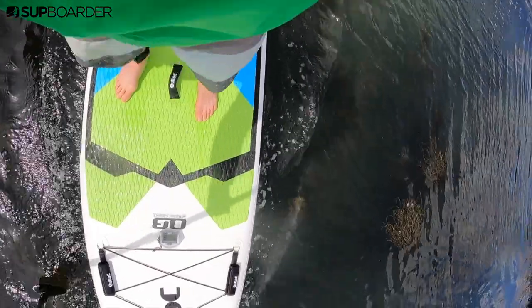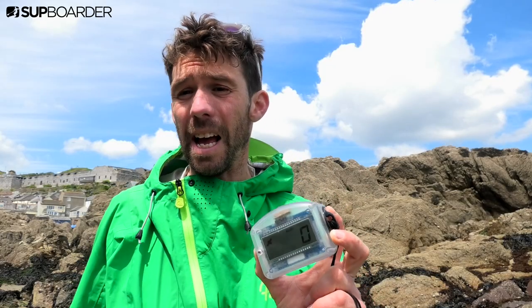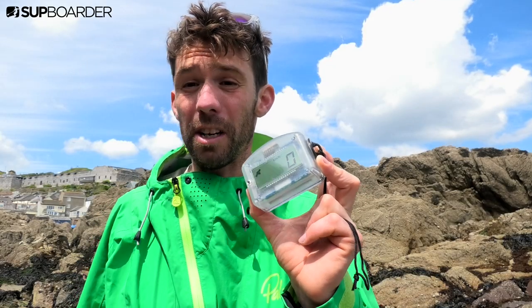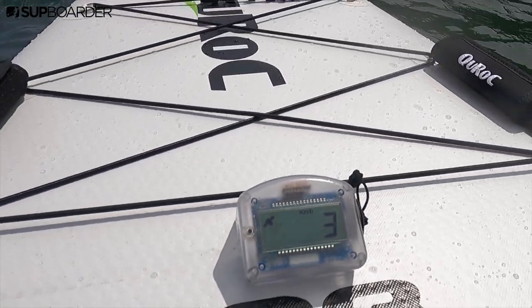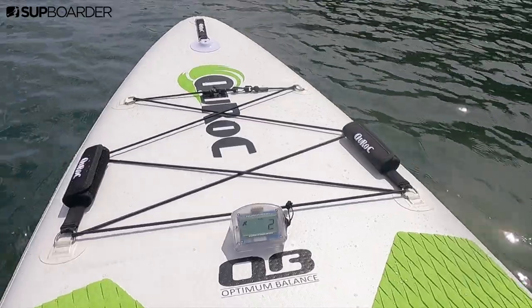Well, it tracks your speed, your distance, your average speed, and really cool, it tracks your course. So you can see from a nice clear LCD heads-up display what course you're paddling, how fast you're going, and it will capture how far you've paddled as well as your average speed.